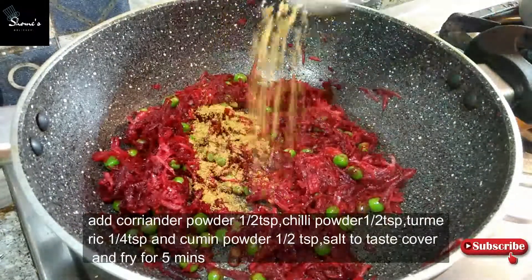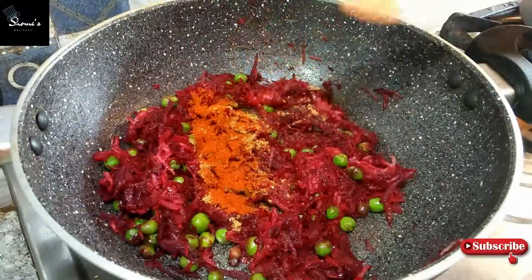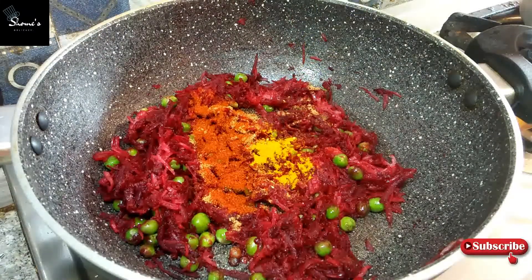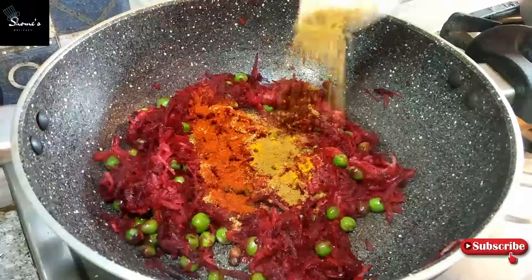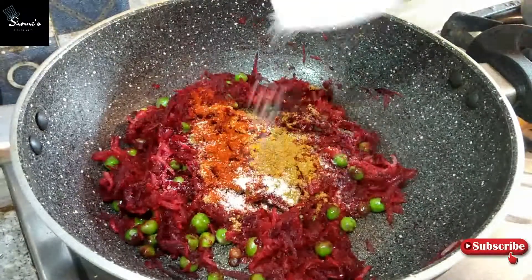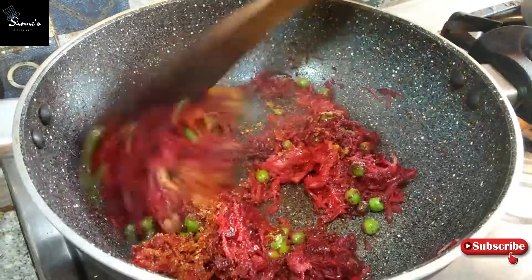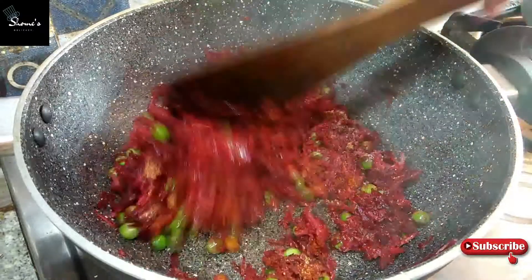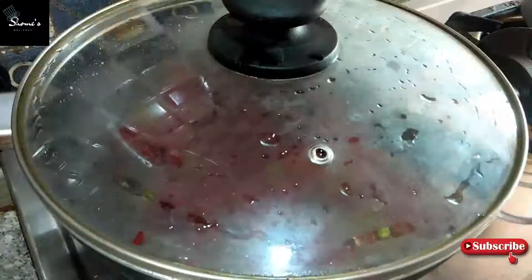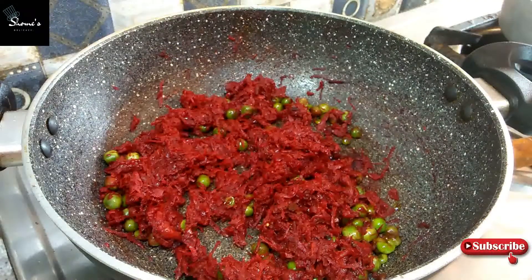Then we will cover it and add masala powder, red chili powder about one-fourth tablespoon, and some bread masala. After 5-6 minutes, our red stuffing is ready.